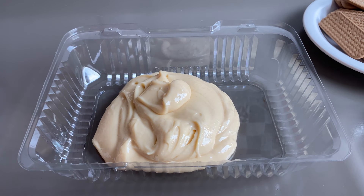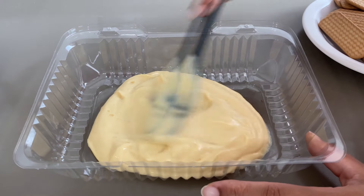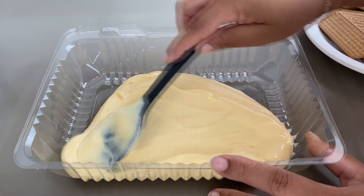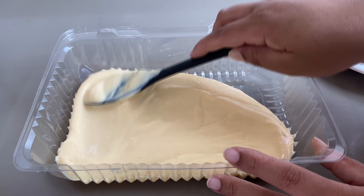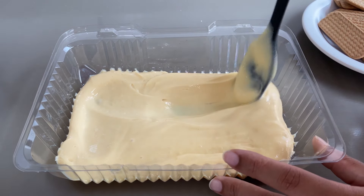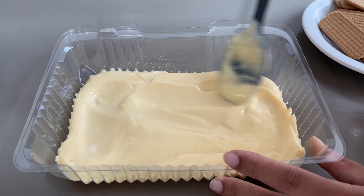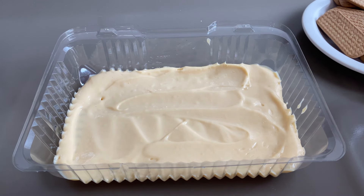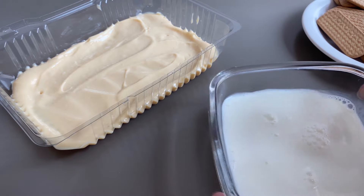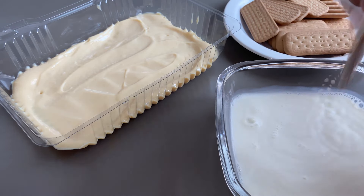Já vamos pegar aqui e despejar metade desse creme no fundo do recipiente. Metade apenas, a outra metade você deixa ali. Vamos espalhar agora. Tem que ficar uma camadinha bem uniforme aqui no fundo da nossa travessinha. Estou utilizando uma embalagem plástica para fazer a montagem da nossa sobremesa trufada. Espalha bem todos os cantinhos.